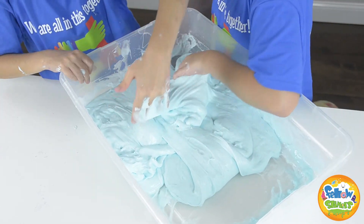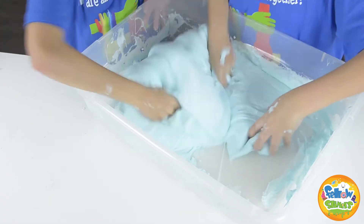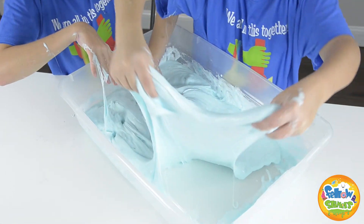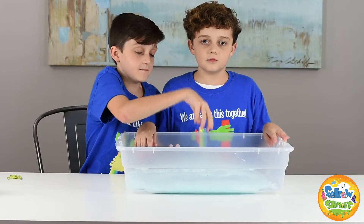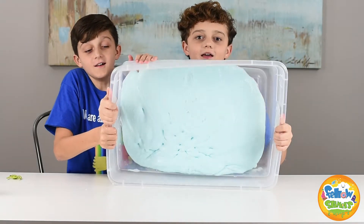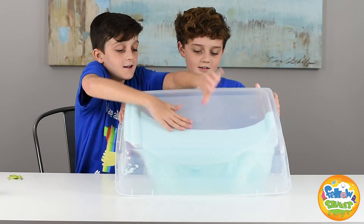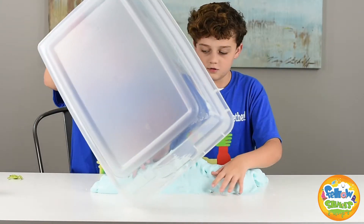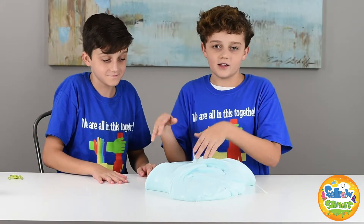I think it's almost time for the snow. It's kind of really sticky though. That's good because that's what the slime is supposed to be like before the snow, because it makes it really soft. Okay guys, we finished the slime! Do you want to hear some ASMR? ASMR stands for 'always slime more regularly.'